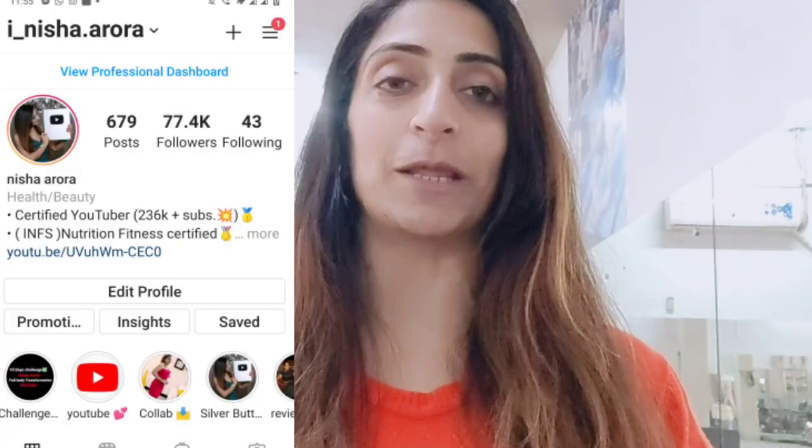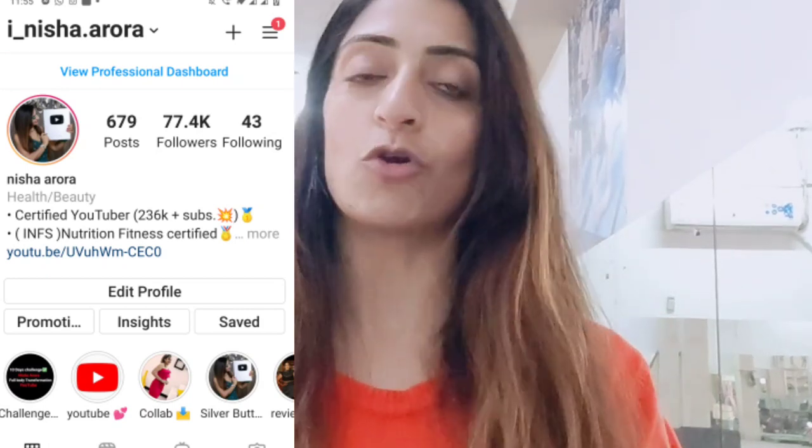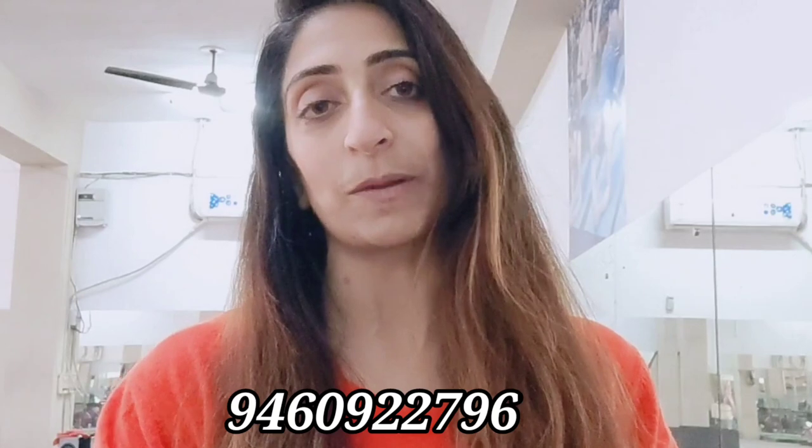And I will request you to follow me on Instagram where you can see my clients' transformations. You can motivate yourself. And if you need a customized diet plan, you can contact me.